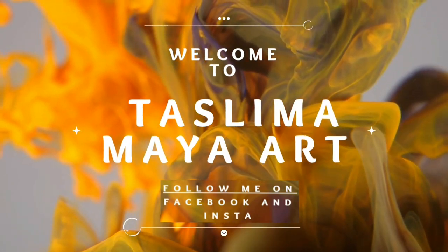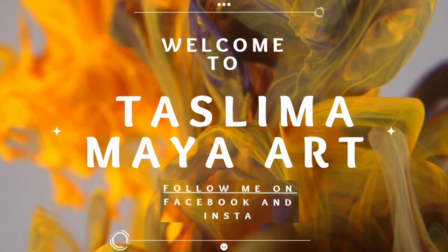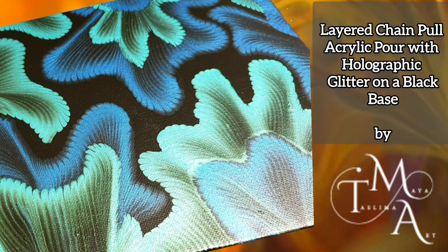Hello everyone, welcome to Taslima Maya Art. It's lovely to have you here. Do try and check out my other tutorial videos and like, share and subscribe if you can.